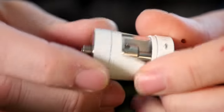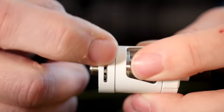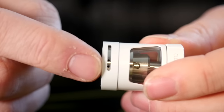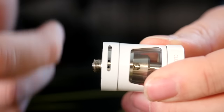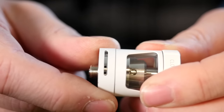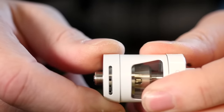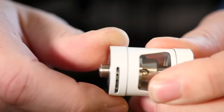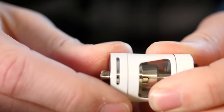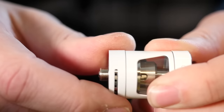The Zenith tank itself is really very simple and straightforward. Here's your AFC right here. You can see you have a series of holes that you can close off kind of one at a time. I like it opened up to about two holes, but when Kent was here, he found that the ideal mouth to lung draw on this was one and a half holes. So you have a little bit of room to get real precise with how you set your AFC. Nothing clicks in place on this AFC, but it does hold where you want it to — it feels nice and firm and like it'll stay where it is. I haven't had any issues with it.